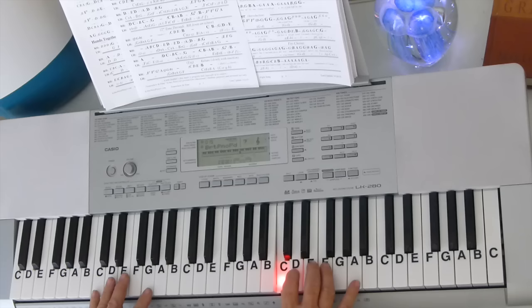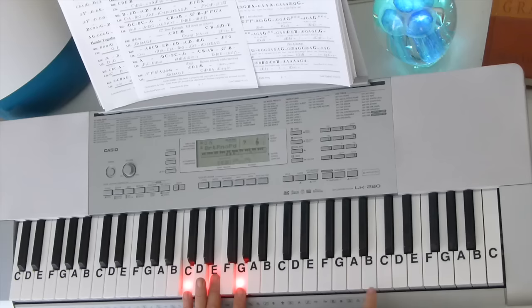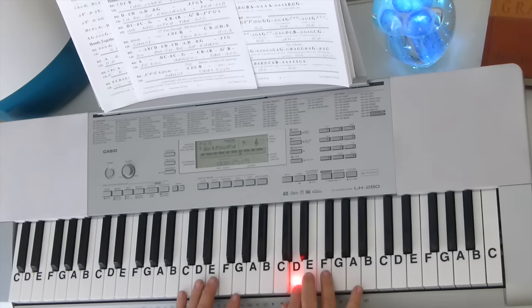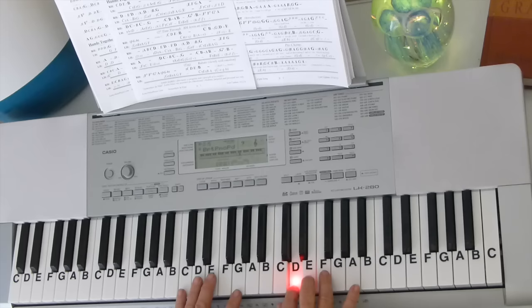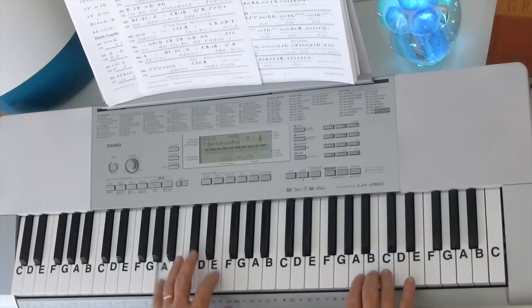Now let's put the left hand with it. You're going to start up here with C E G - so the left hand will give just a C triad: C E G. And with the B up there, it gives you a major 7th sound. Hold those back. You can switch to this finger, or you can play it all with your little finger, but you've got to get your little finger right there because you're going C B A E G.